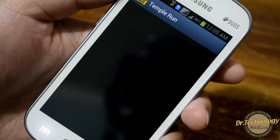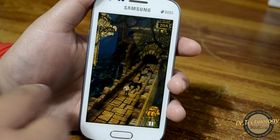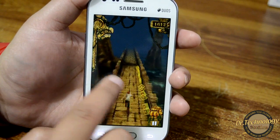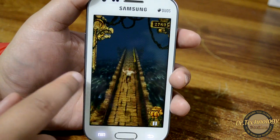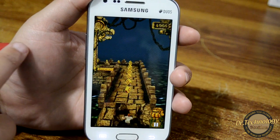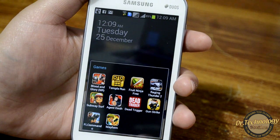Let's see Temple Run and how that performs on this device. You can see that Temple Run works absolutely fine on this device — did not see any lag anywhere.